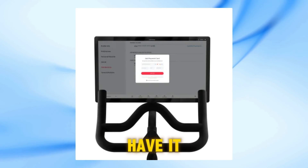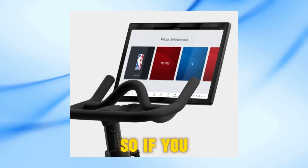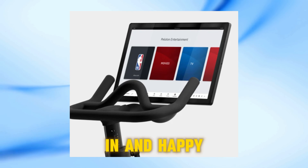And there we have it. Your Peloton screen is now refreshed and ready for your next workout session. So, if you ever encounter any issues with your Peloton screen, remember this simple reset method. Thanks for tuning in, and happy riding!